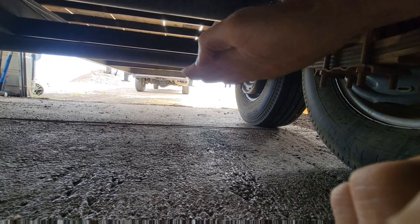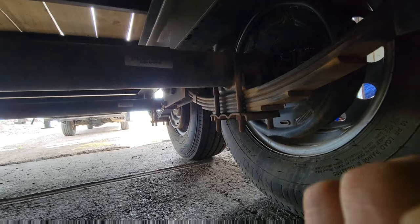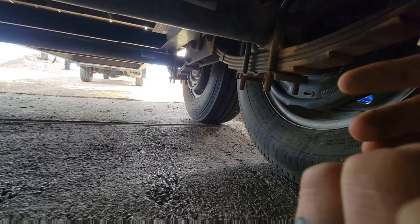You have to think that this suspension is constantly doing this type of motion. You've got stuff that sits on bushings and such, but you need to have lubrication because if it's moving constantly all over the place, it needs to be lubricated or it's going to wear out quick.